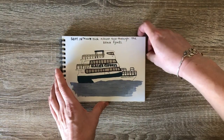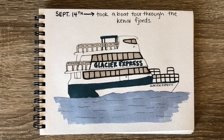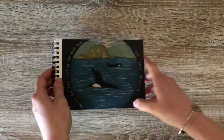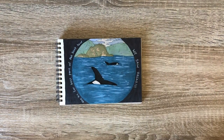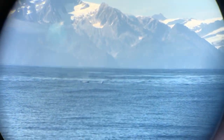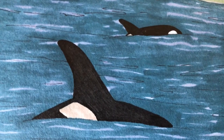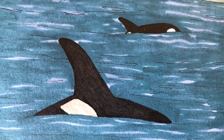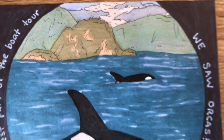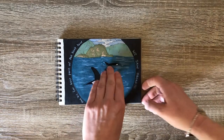The next morning, we went on the Glacier Express for a tour through the Kenai Fjords. And the best part of this trip was the fact that we got to see orcas! I inserted a little clip here of some of what we saw, but it doesn't even capture the magicalness of the moment. It was everything I had hoped for. In case you can't tell, most of the things I was excited about for this trip involve animals — I like animals.